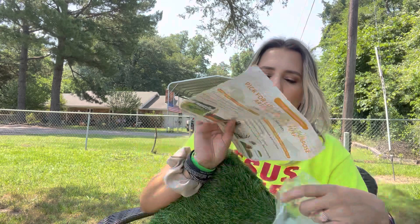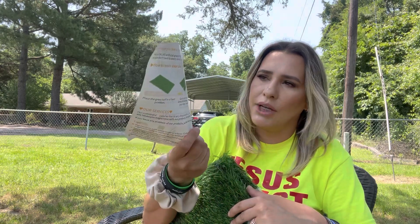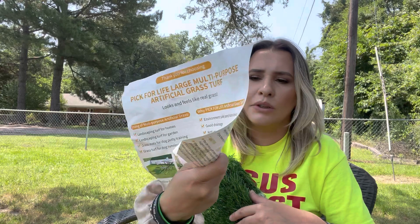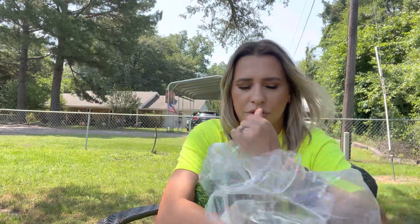On this side it tells you how to use it. If you are using it for your pets, you would spray the dog introducer onto it, depending on what exactly you want. But I'm going to stand up and show you what it looks like.